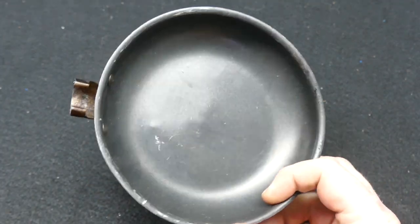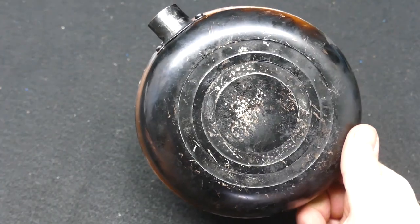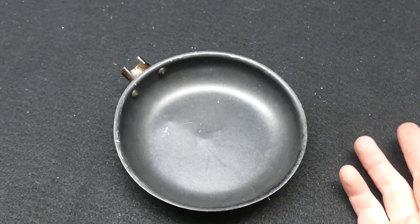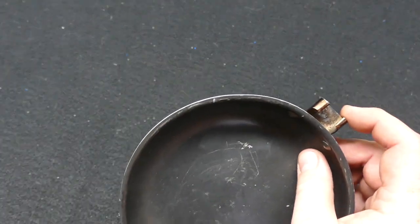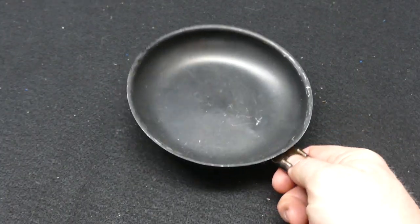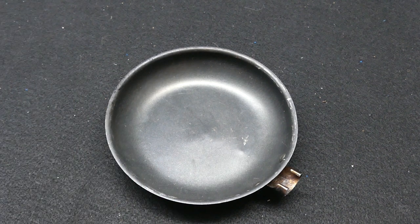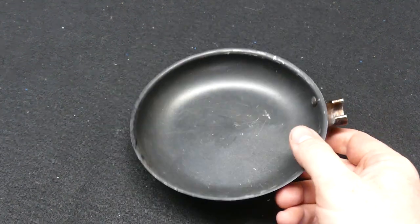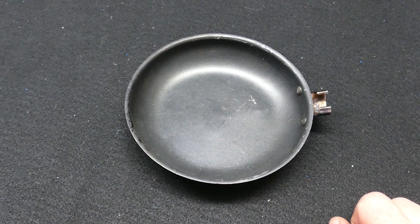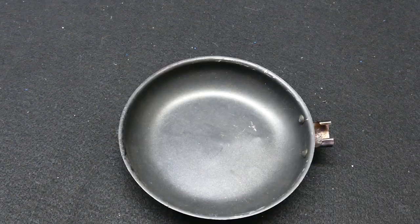You can go to REI and backpacking stores and spend a lot on titanium ones, but this thing for eight dollars is amazing. Every couple of years I spend another eight bucks and get a new one. I leave just the little tabs on so I have something to grab with pliers. This thing is phenomenal — if you want to save some money and weight on the bike or in your backpacking kit, check this out. This is the Wandering Beast with the IMUSA fry pan. Check you down the road, guys.